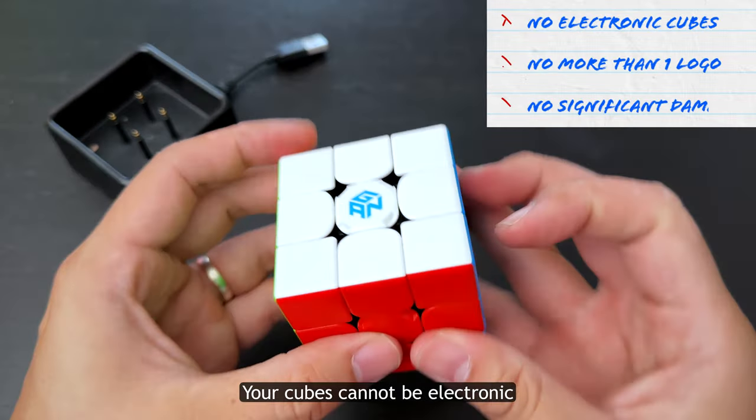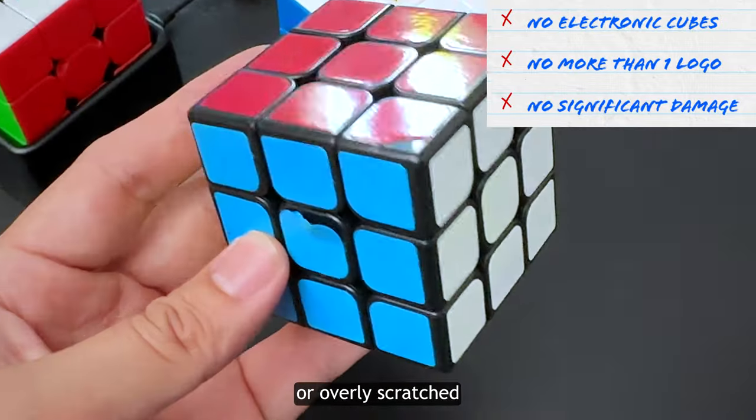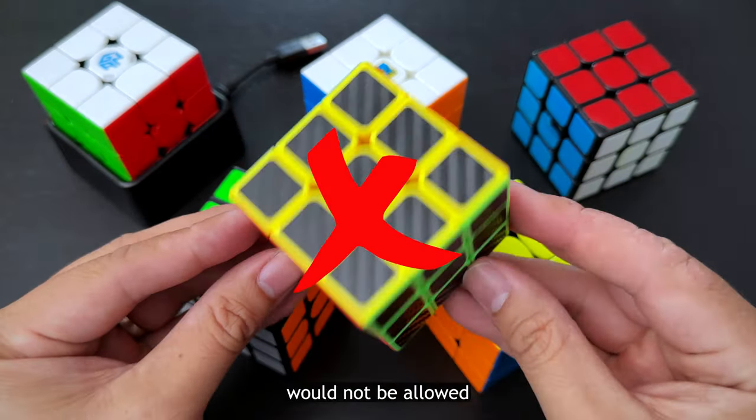Your cubes cannot be electronic. They can't have more than one logo on them. They can't be disfigured or overly scratched, and they need to have solid color stickers or just be unstickered. So something like this carbon fiber cube would not be allowed.